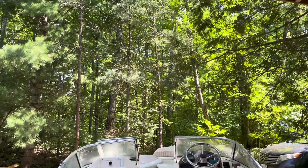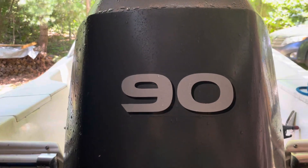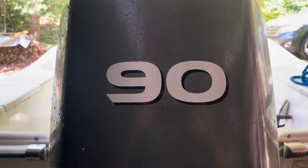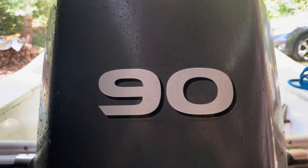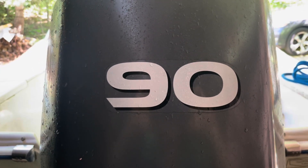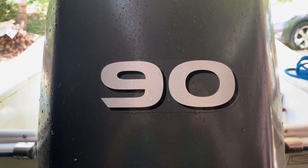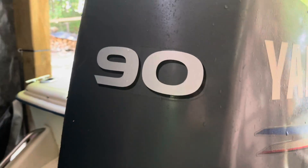Welcome back to what I think is now video 4 on my attempts to diagnose an intermittent no-start condition on this 2004 Yamaha 4-stroke, an engine that's been otherwise nearly flawless over almost 400 hours, and has proven to be a little elusive in terms of dealing with this particular problem.